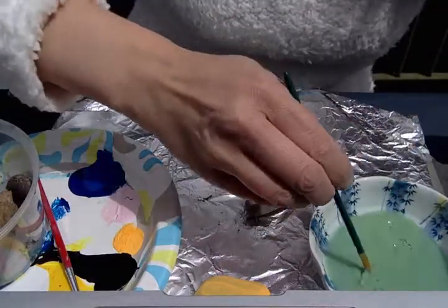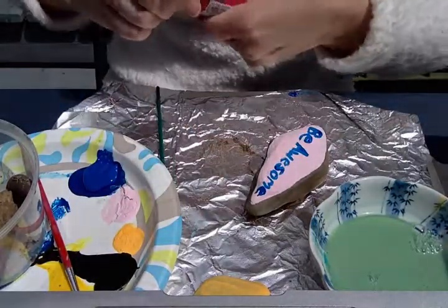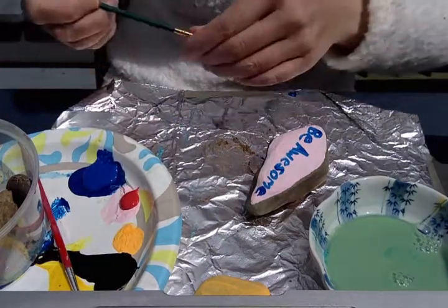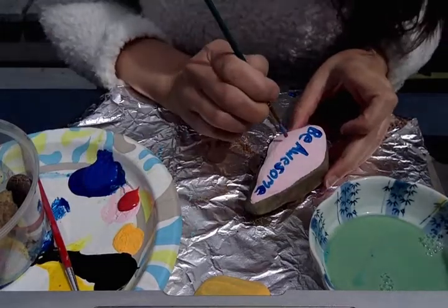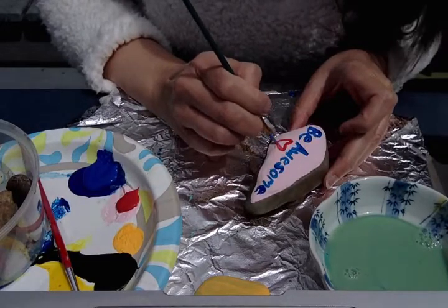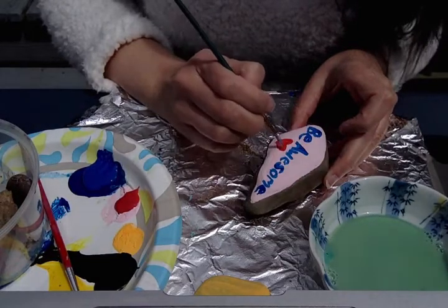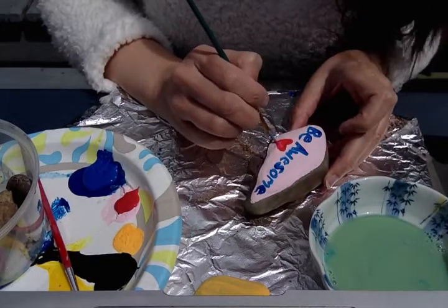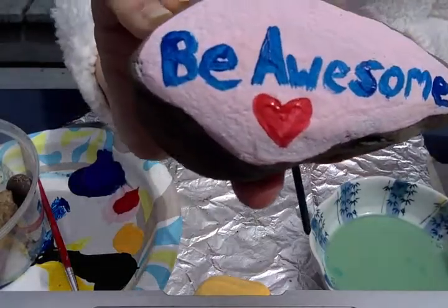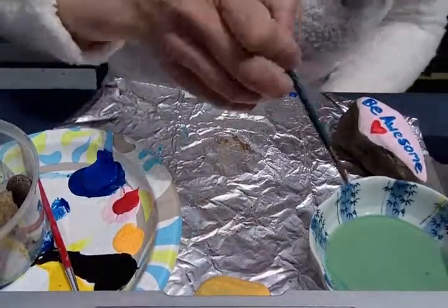I have some red, so I'll do the heart in red. Trying to get the paint off my brush. A little red heart. So there it is — be awesome. I'll put 'be awesome' aside and do this one.